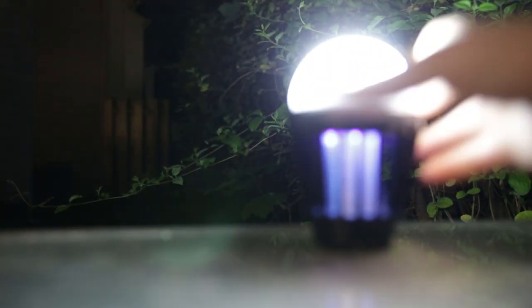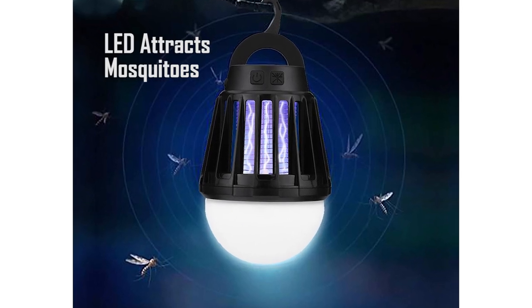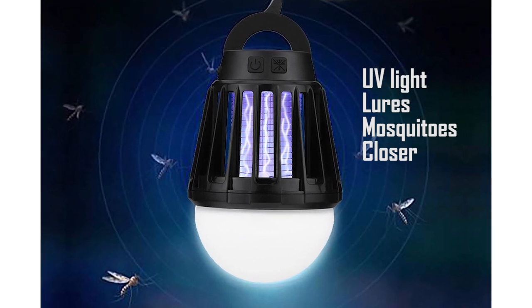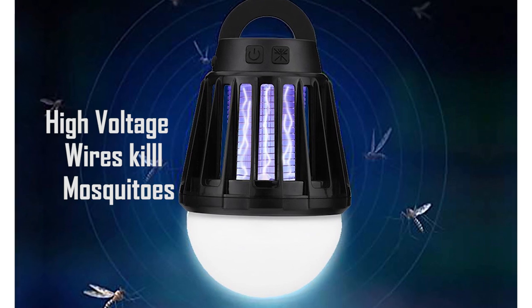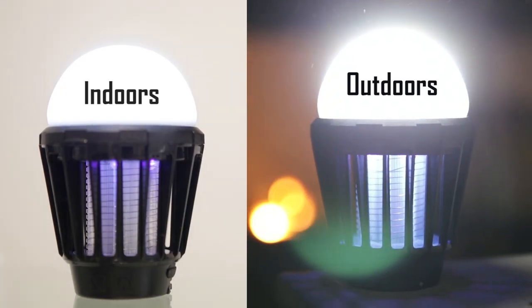Place the Zapper Lantern 10 to 15 feet from your area to attract and zap mosquitoes. The LED provides ambient light and attracts mosquitoes. UV lights with a 365 nanometer wavelength activate with the Zapper, drawing them closer to eliminate and control annoying mosquitoes. Use both indoors and outdoors to control your mosquito problems or as additional lighting.